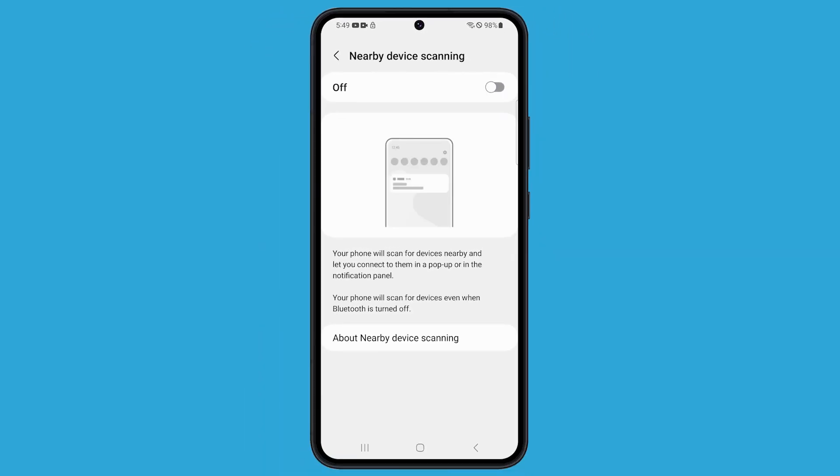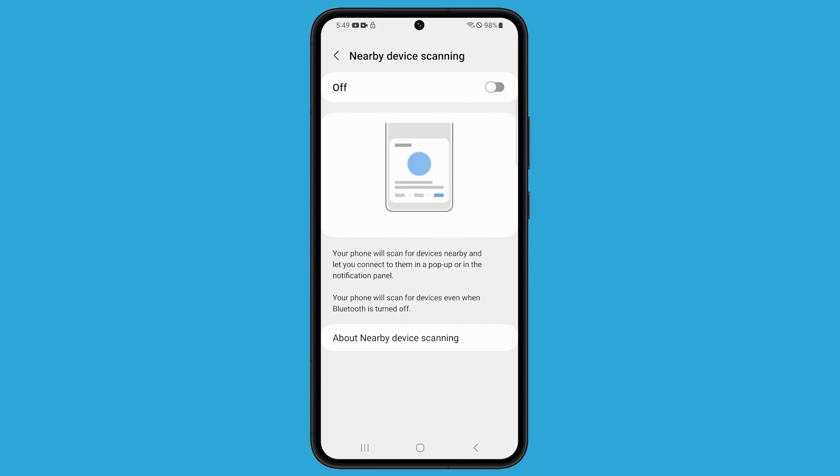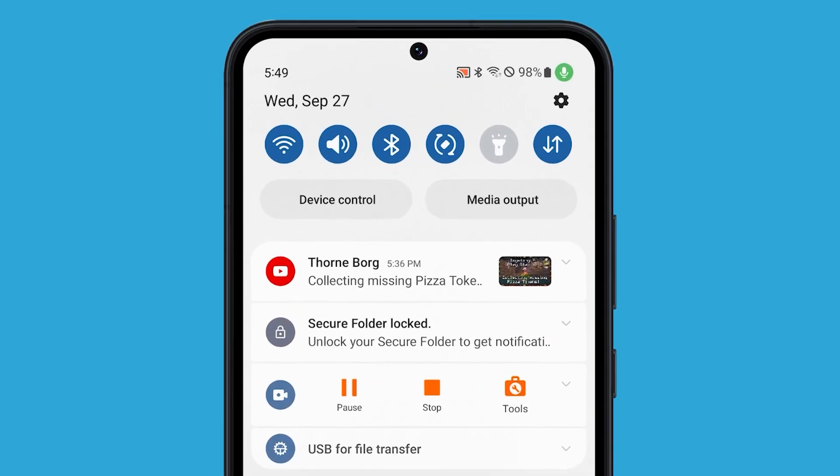Another service that also scans the area constantly when enabled is Bluetooth. So if you're not using it or don't have other devices connected to your phone, it's better to disable it. Just swipe down from the top of the screen and tap the Bluetooth icon to disable it.